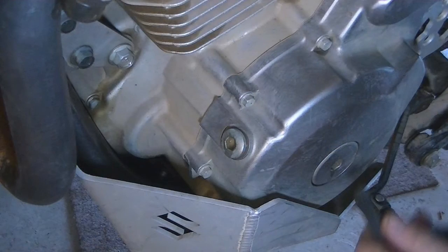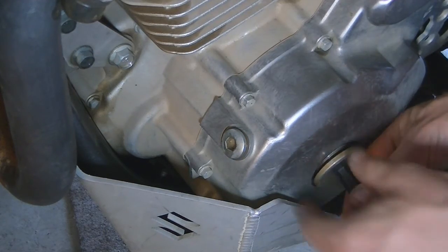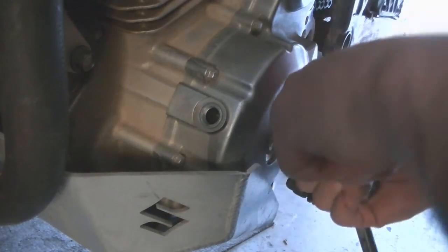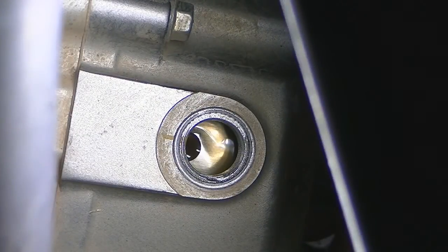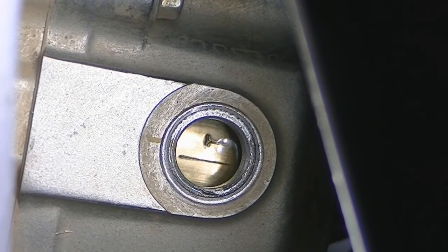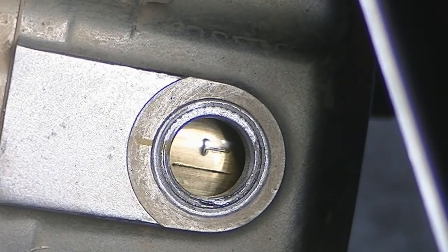I then take off the flywheel inspection bolt and timing plug, which will tell me when the piston is at top dead center. As I turn the nut inside counterclockwise it will turn the engine over, and there are marks on the flywheel that indicate when the piston is at top dead center, which you can see through the flywheel inspection window.